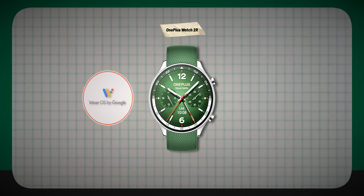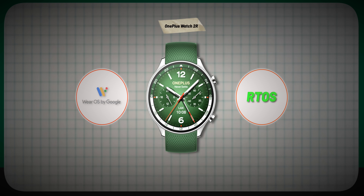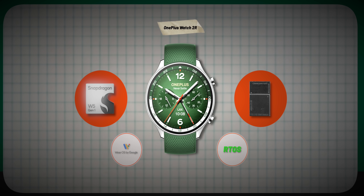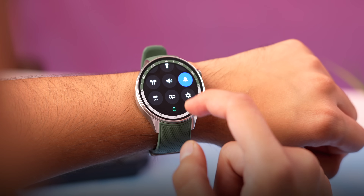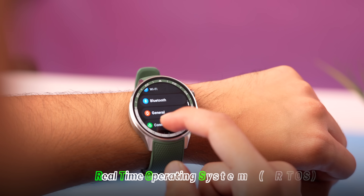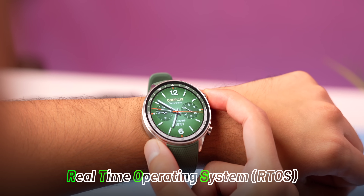Here's where the OnePlus Watch magic happens: the Watch 2R runs on two OSes — Wear OS and RTOS. You might wonder why a smartwatch needs two OSes. This watch has both a normal Snapdragon processor and a low-powered microcontroller. The microcontroller runs RTOS — Real-Time Operating System — a lightweight OS like you get in basic smartwatches, which consumes very little battery.